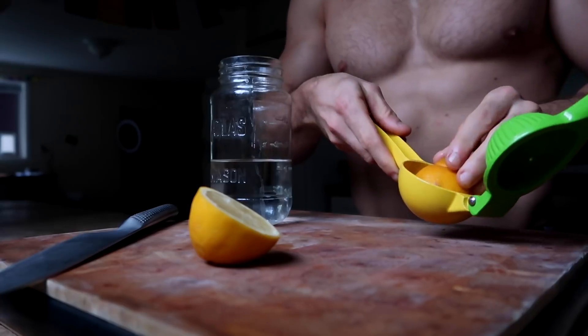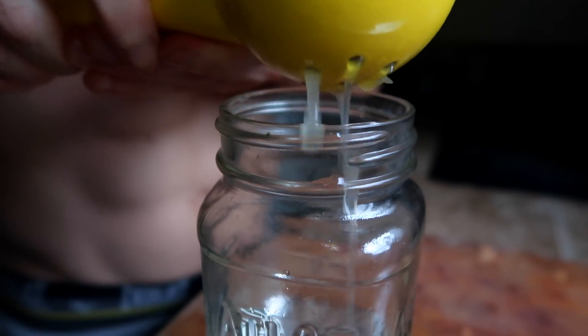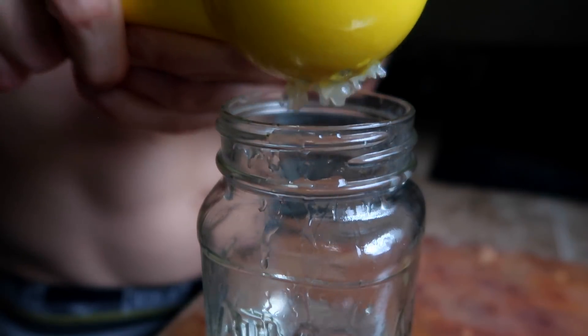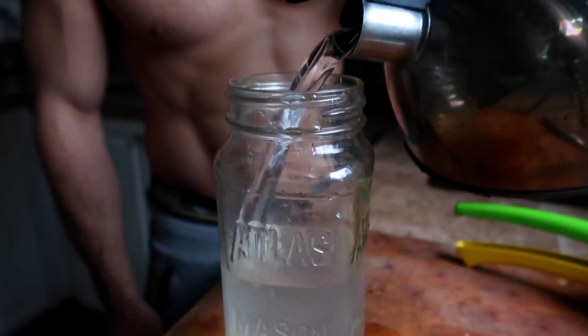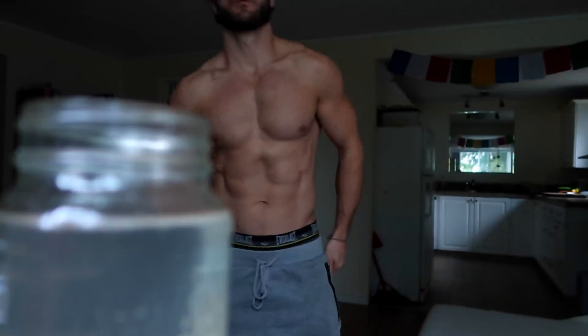Welcome back to another 'what I eat in a day' video. Today I'm going to be showing you everything I eat for breakfast, lunch, and dinner, and we're going to go over the nutrients of each one of those meals at the end of each meal, and then at the end of the day we're going to go over the nutrition from the whole day.